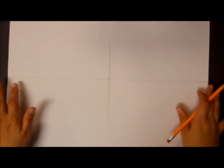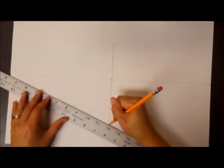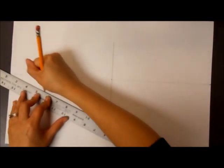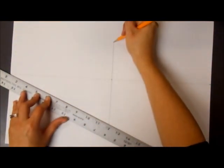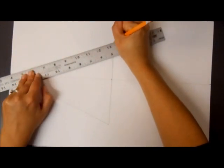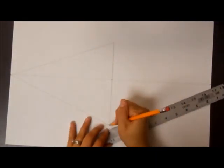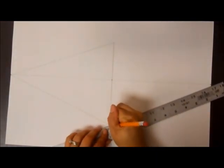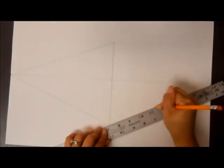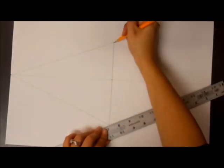The next thing we need to do is connect the center line, or the corner of our castle, to our vanishing points. I'm going to start on the left side and go from the bottom to the vanishing point on the left, and then from the top to the vanishing point on the left. I'm going to do the same thing on the right side. Make sure that when you position your ruler it's on the vanishing point as well as that corner point.